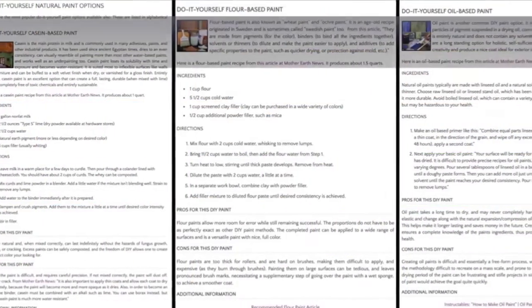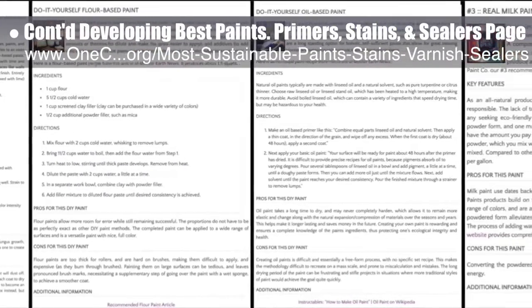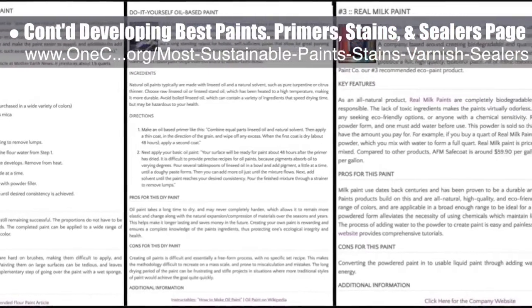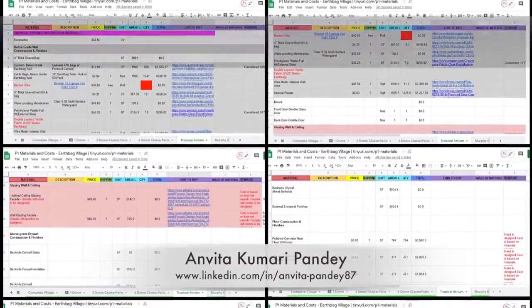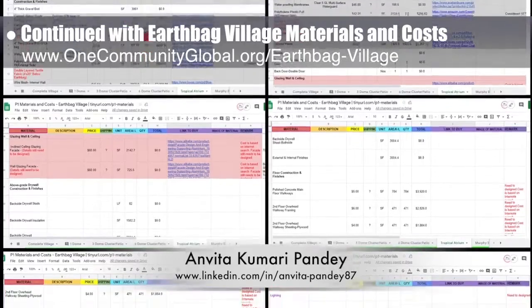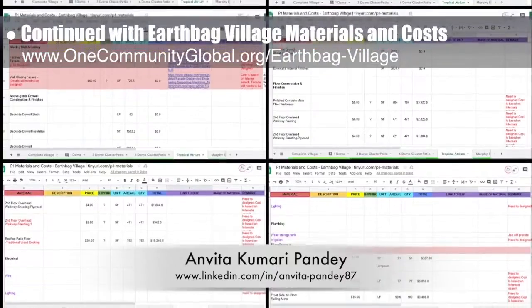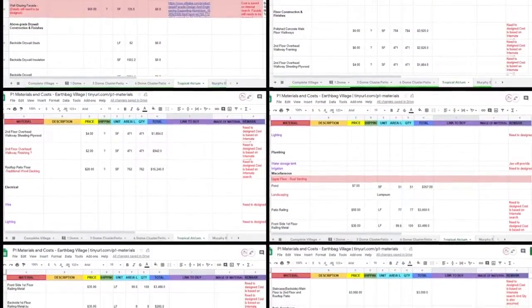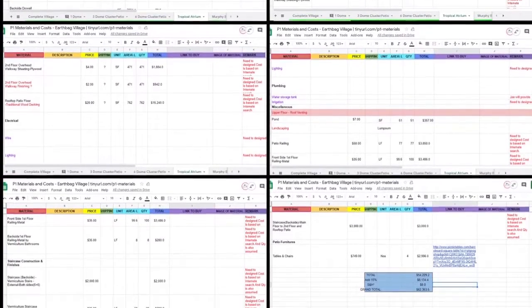The core team also continued developing the best, safest, and most sustainable paints, primers, stains, and sealers page, adding details for one more natural paint company and three different DIY paint options. Anvita Kumari Pandey, civil engineer, completed her 33rd week volunteering and helping with the Earthbag Village materials and costs, focusing on the tropical atrium by adding more items and updating quantities for items like fiberglass insulation, wood railings, metal railings, and patio flooring.